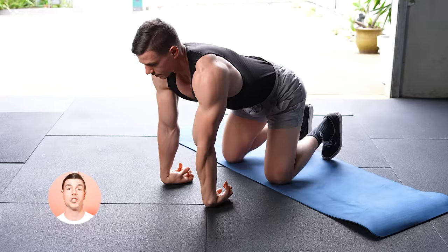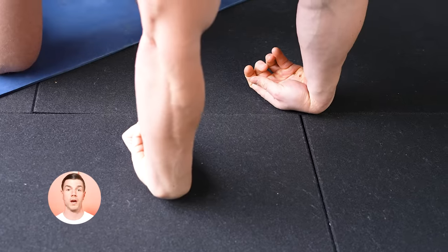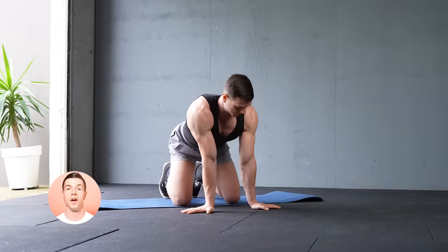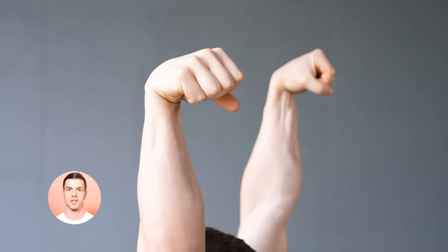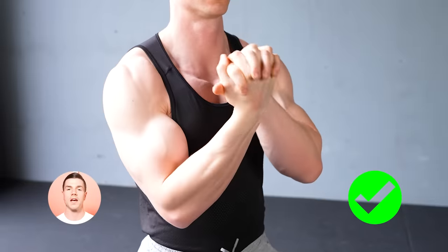Step two: warm up your wrists. Move gently to the point of discomfort, not pain. This movement preps the body for false grip. Continue by opening the wrists in the opposite direction, followed by joint rotations. Finish with forearm pumps. Keep your wrists flexed and grip tight. This warm up makes everything easier.